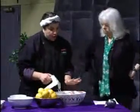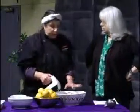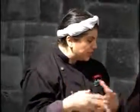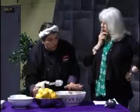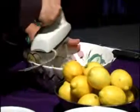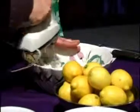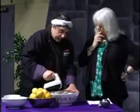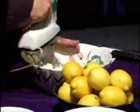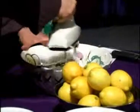We're going to start with impastata — it's a drier form of ricotta cheese. If you strain regular ricotta in a colander or cheesecloth, you'll come out with the same consistency. I'm going to cream this up a little bit with my egg beater. You can see how dry it is, and the reason for making it drier is so that you get a nice firm pie.